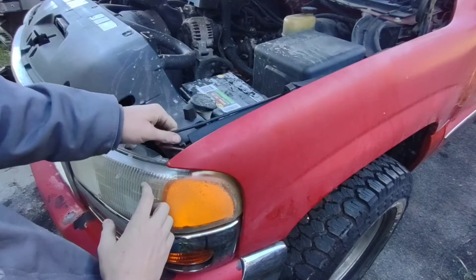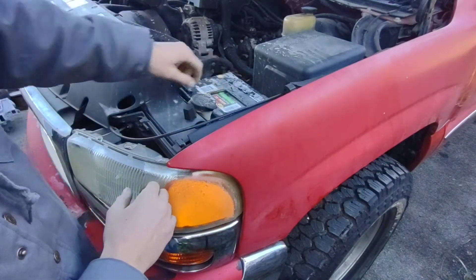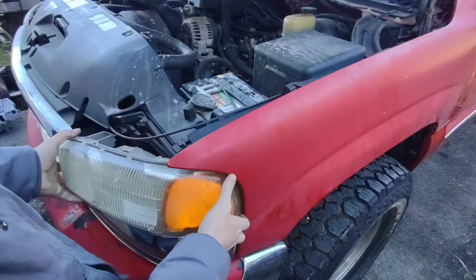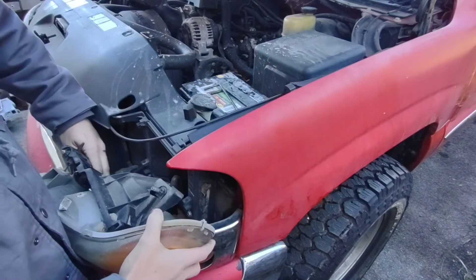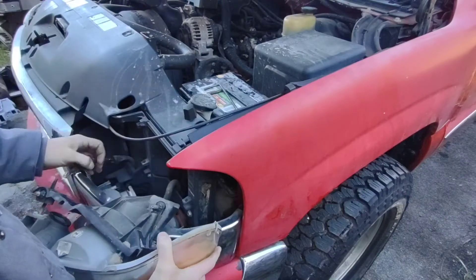It's not a big job getting these lights out. There's a pin right here — just pop it sideways and slide it out. There's another pin right here — slide sideways, pop it out. These trucks are so easy to work on.